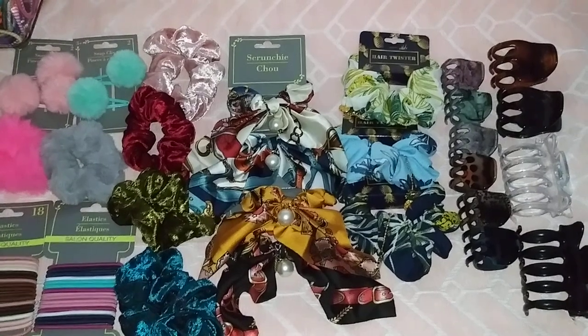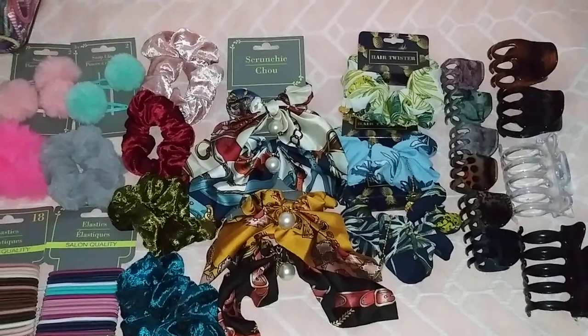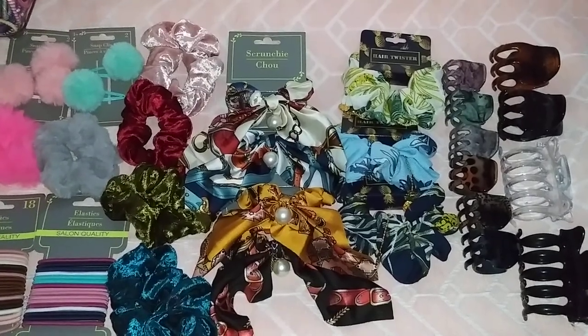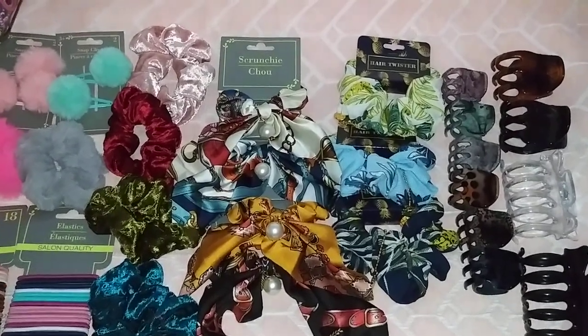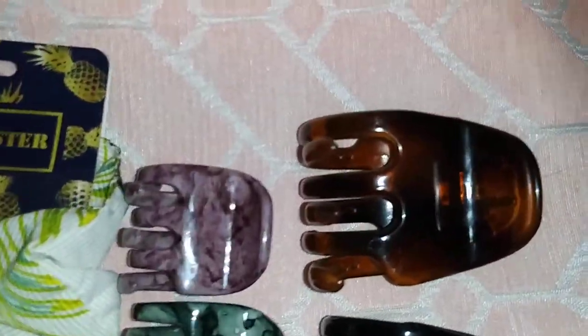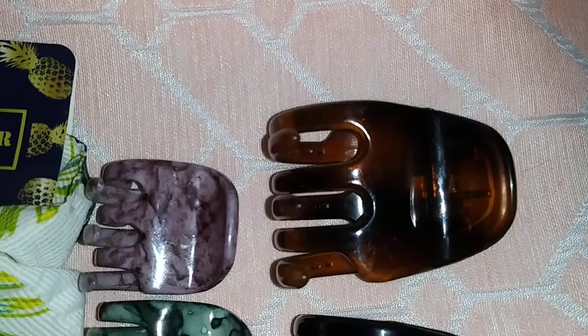Hey French lovers, welcome back to my YouTube channel! In this video I will be doing a Dollar Tree hair accessory haul. On the right of me I have the black and white clips.